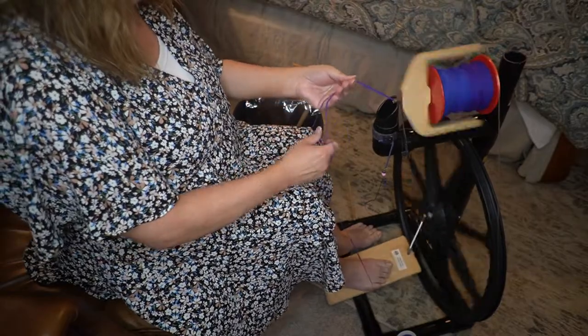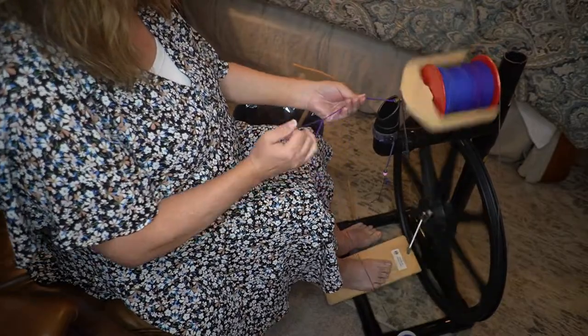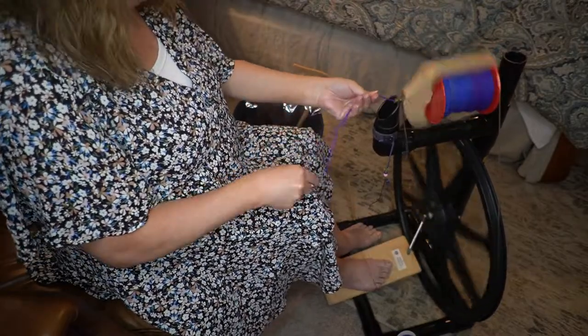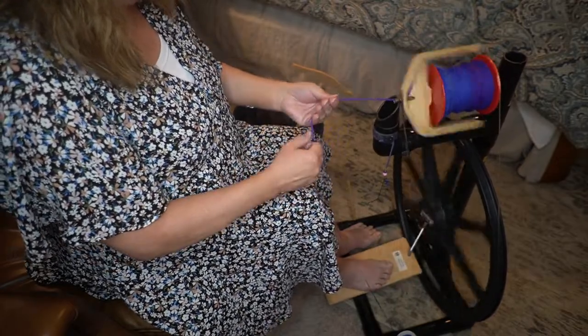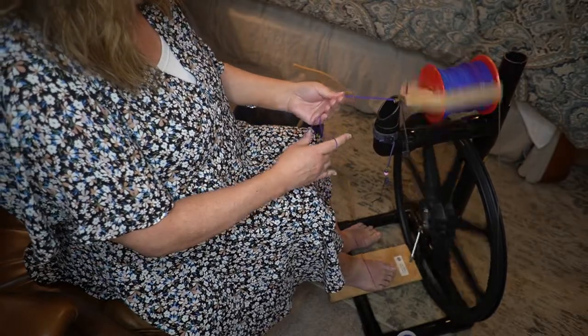Hello everybody. Today is Sunday — it's been a wonderful Sunday. I've just been sitting here applying the yarn that I spun yesterday.